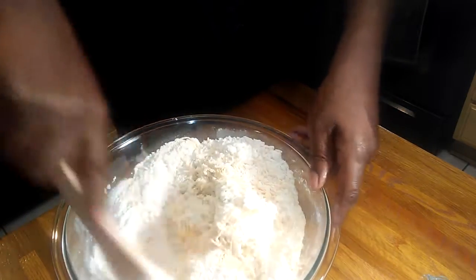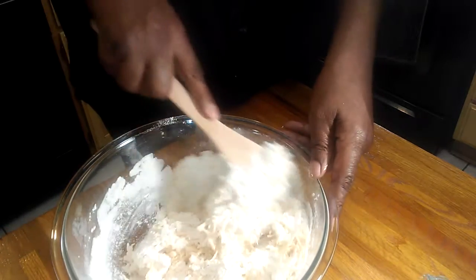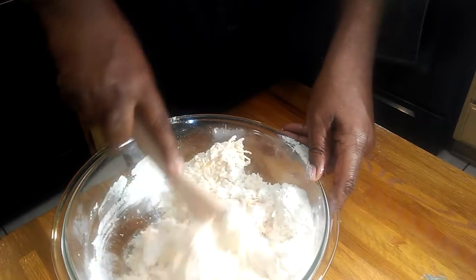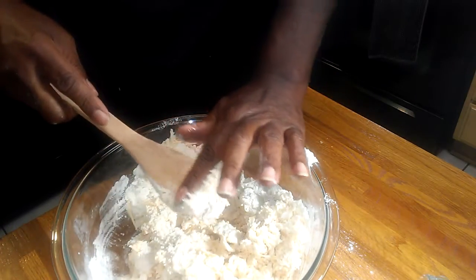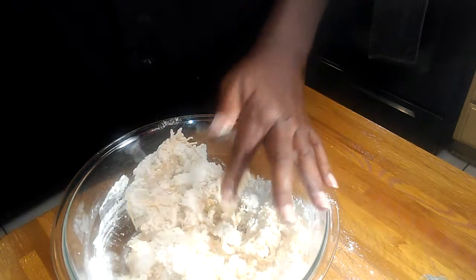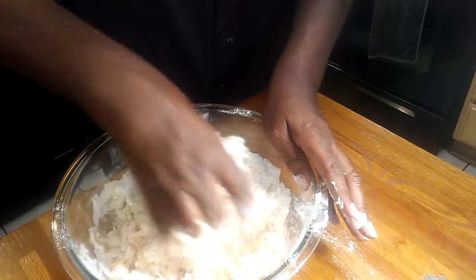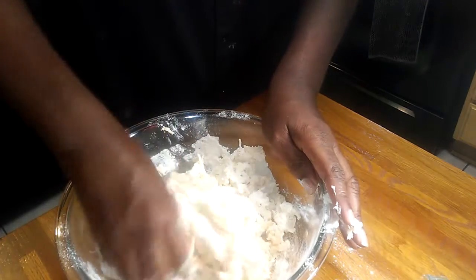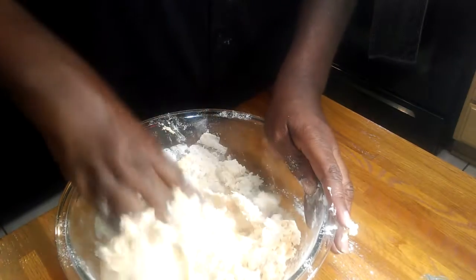You can add some oregano or some parsley if you'd like, but I'm not going to add any. Now I'm just going to use my hand and give this a good mix — and you don't want to over-mix it. Keep that in mind: do not over-mix it.